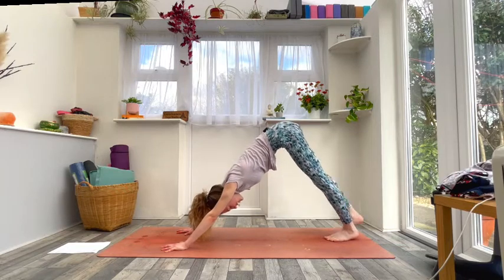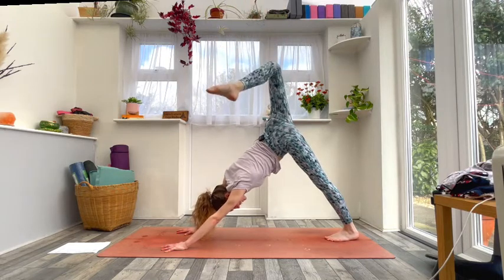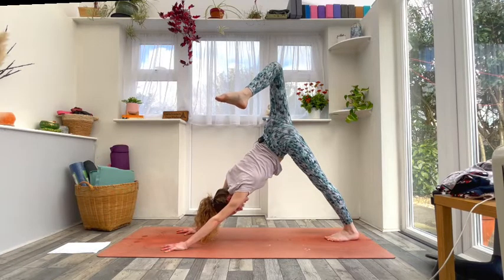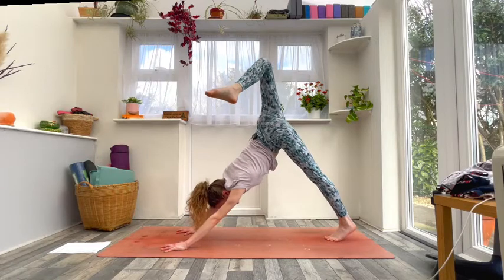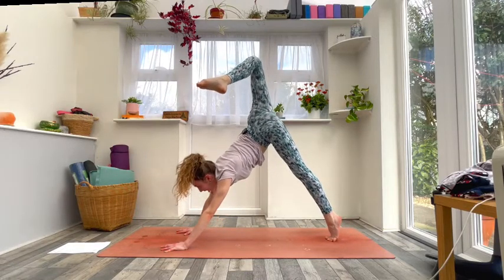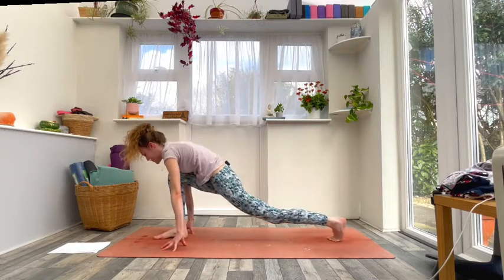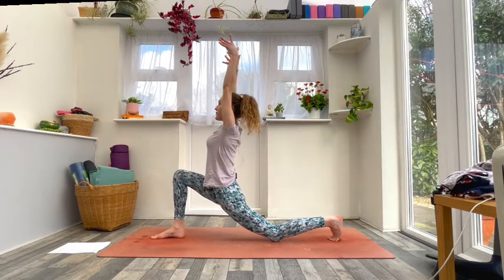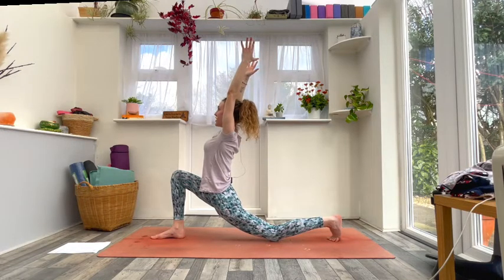Inhale, raise your right leg to the sky. As you exhale, bend your right knee, open up through your hip, relax your left heel, keep pressing through the hands. Inhale, look forward, come onto the left tippy toes, then exhale — step the right foot forward between the hands and drop the back knee down. Inhale, low lunge, arms to the sky. Exhale, sink into it, draw the hips forwards, opening up across the front of the left thigh.